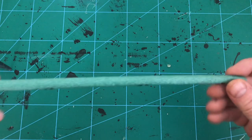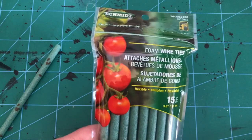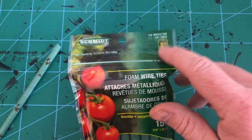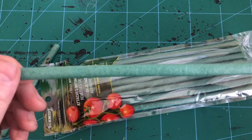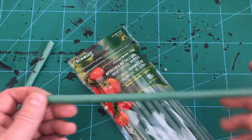All right, we are onwards to our spider. This is actually a really fun project and it was inspired when I was going through the dollar store and I saw these. These are pretty much just — what are they labeled as here? Foam wire ties.